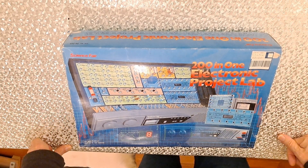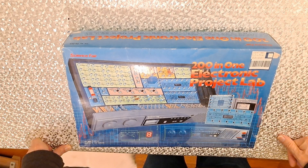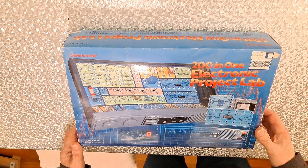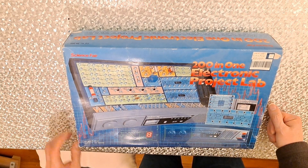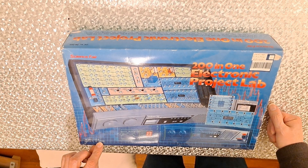Hi guys, another item from my charity shop stock. Not quite sure how old this is or when I bought it. Cost me £2 — 201 Electronic Project Lab, science fair, for ages 10 and up, requires six AA batteries.